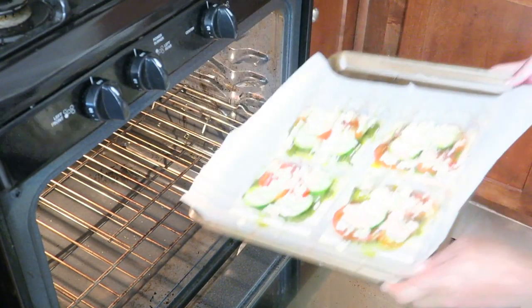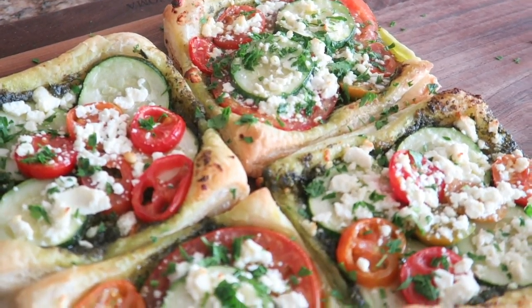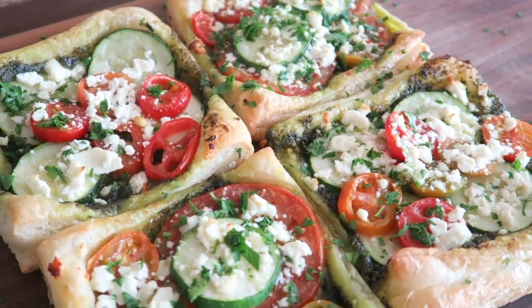Lastly, we're gonna pop it in a 350 degree oven for 10 to 15 minutes until it's all nice and golden brown. Once it's done baking, you can top it with a little bit of fresh parsley.